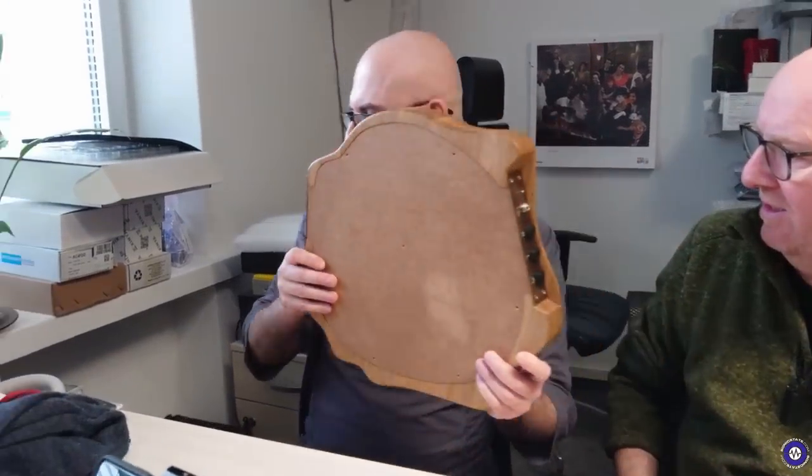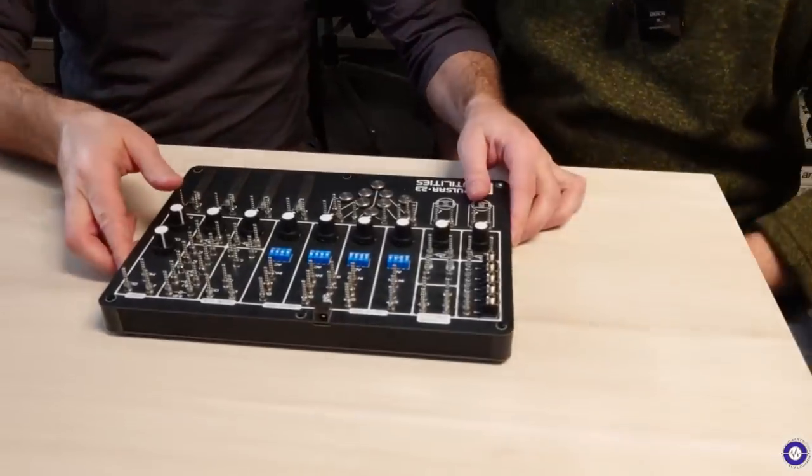So we've seen Terra. You have anything else interesting you can tell us about? Yes, actually I can make the very first release of our upcoming product. So this is Pulsar 23 Utilities.